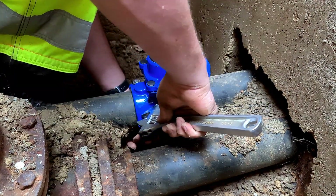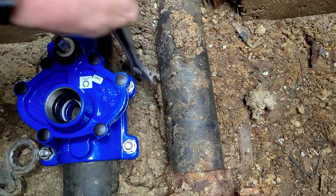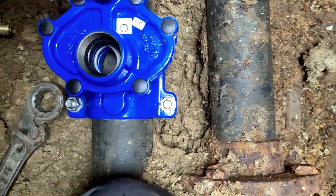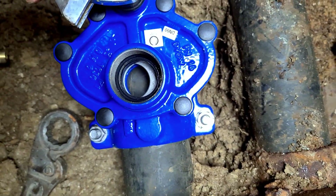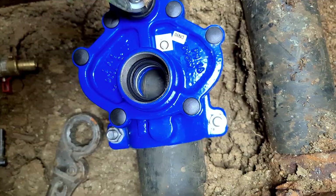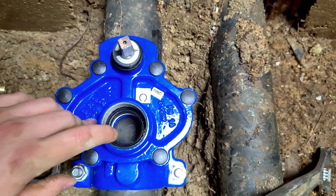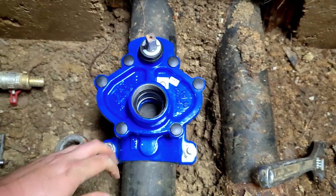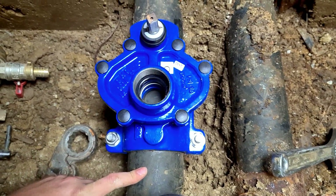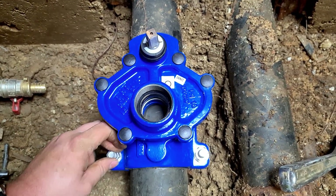I'm just gonna tighten those bolts, and the next thing you wanna do is to fully open this. Now the next operation is drilling a hole through this. We need to know that the pipe is under pressure — there's around 5.5 to 6 bars of pressure in it — and we won't shut down the water. This is our drill.